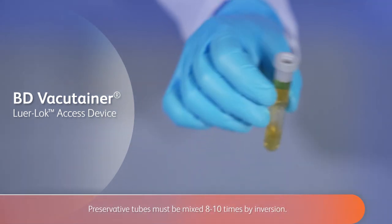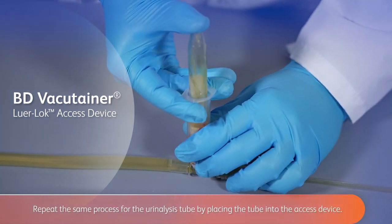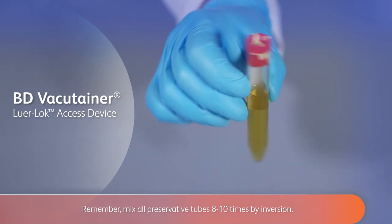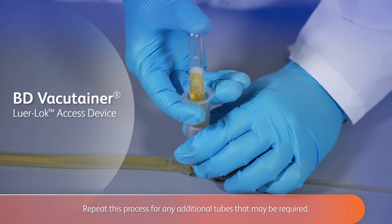Preservative tubes must be mixed eight to ten times by inversion. Repeat the same process for the urinalysis tube by placing the tube into the access device. Mix all preservative tubes eight to ten times by inversion. Repeat this process for any additional tubes that may be required.